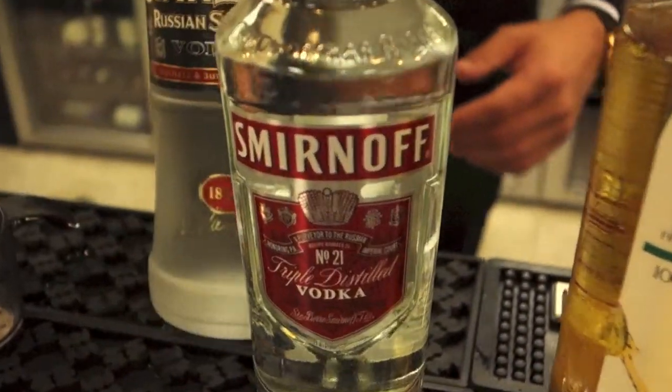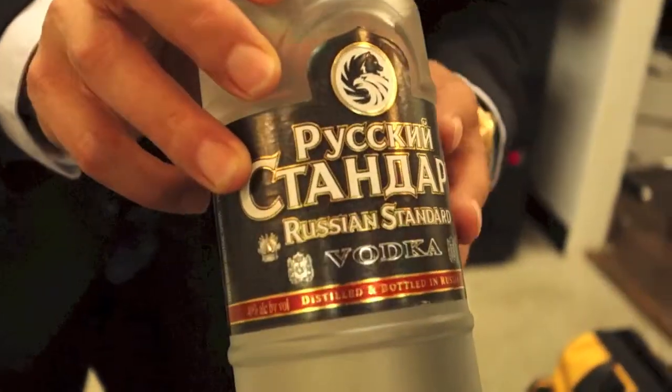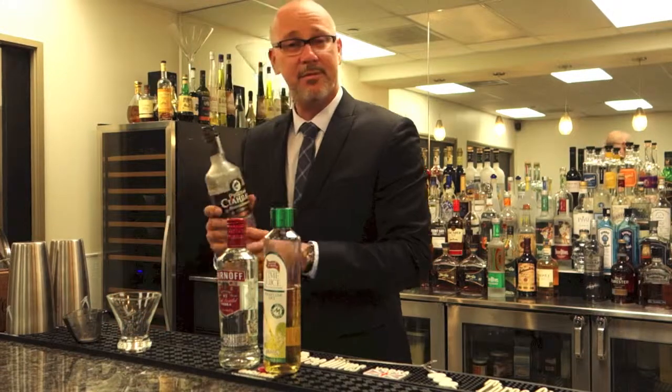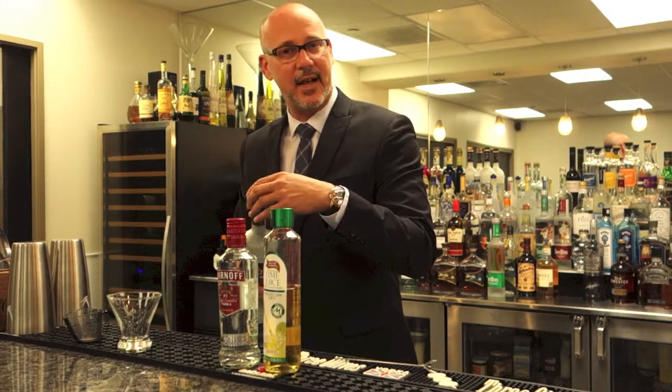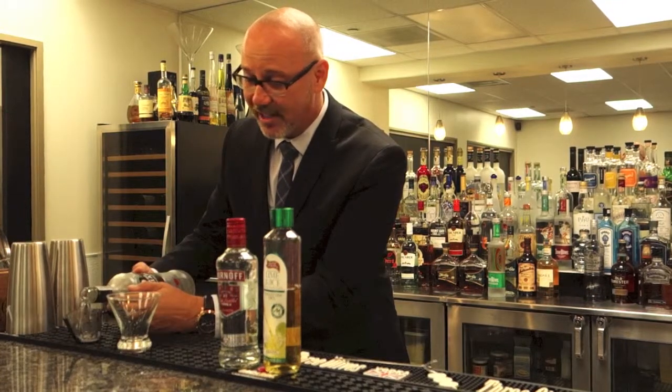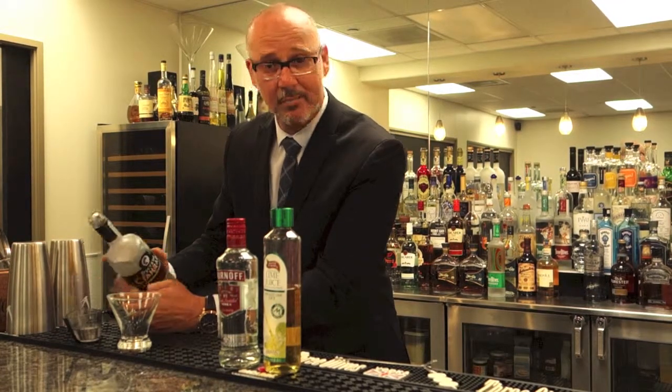Nowadays we're looking at Russian Standard. We're going to make a real easy Vodka Gimlet — it is equal parts of vodka and sweetened lime juice. Back in the day they would have used a product you can get anywhere, even today: Rose's Lime.